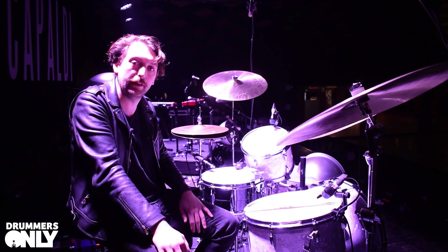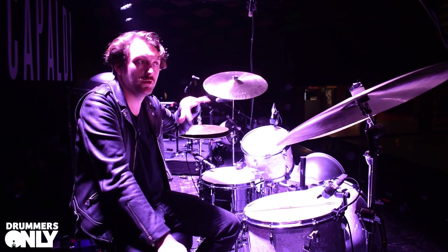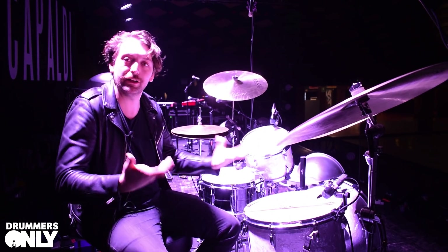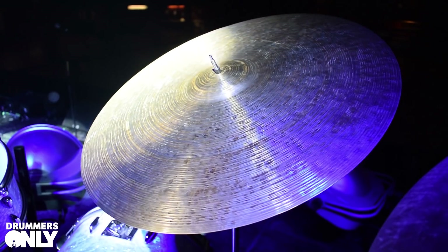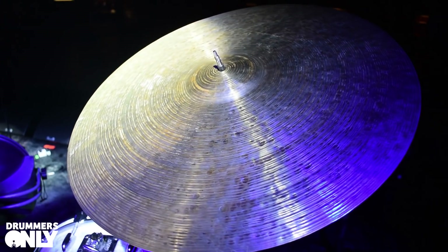On the left side we've got a traditional thin crash — they mellow so quickly and sound cohesive. It's got a kind of quick decay, doesn't really get in the way but still feels like you're hitting a cymbal. It's not too thin and jazzy — it opens up really well.